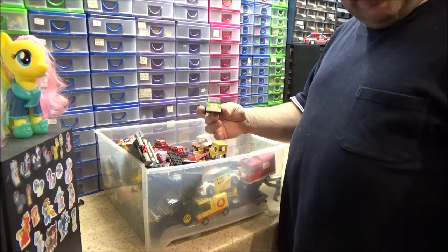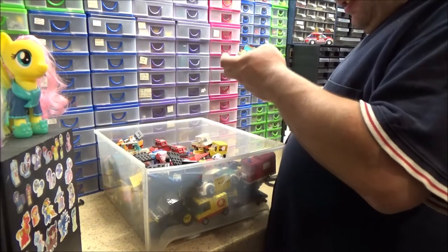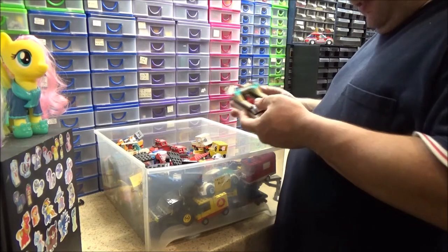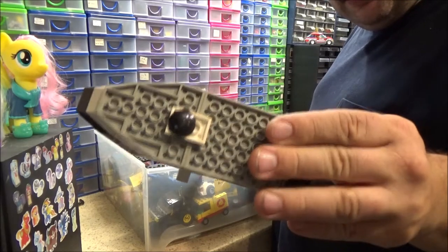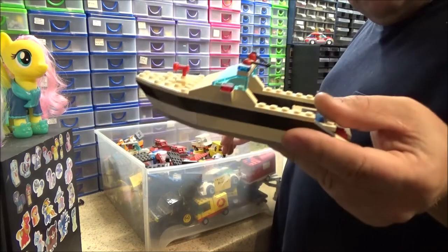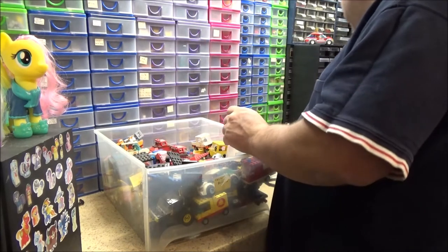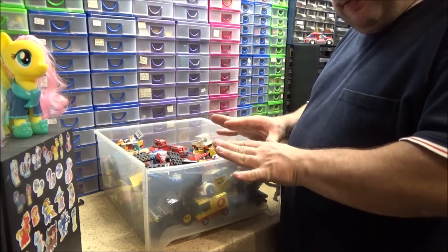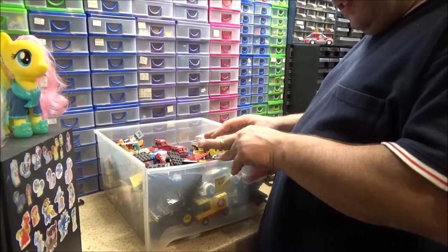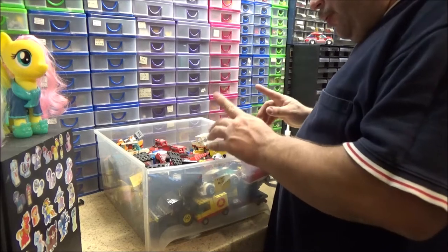The electric car from a Lego Creator set — again, I can't remember the number. This one has actually yellowed quite a lot, unfortunately. I don't know how, because this has been in the shade for most of the time. It probably went yellow when it was on the window ledge as well. Just some friendly advice: don't leave Lego, especially white Lego models, on a window ledge where it's going to be in direct sunlight. It's not a good idea.